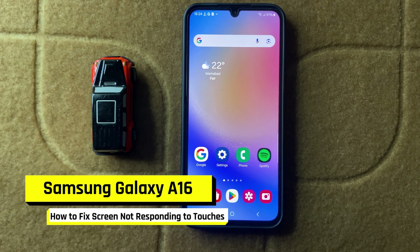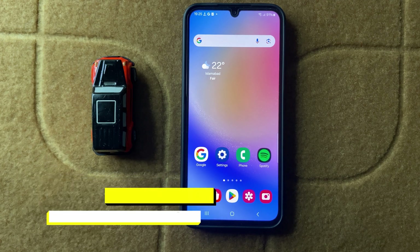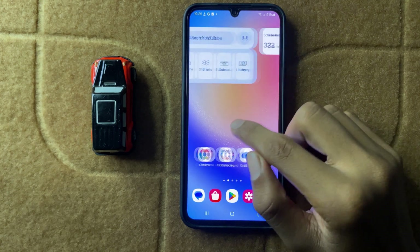How to fix Samsung A16's screen not responding to touches. So let's start the video.